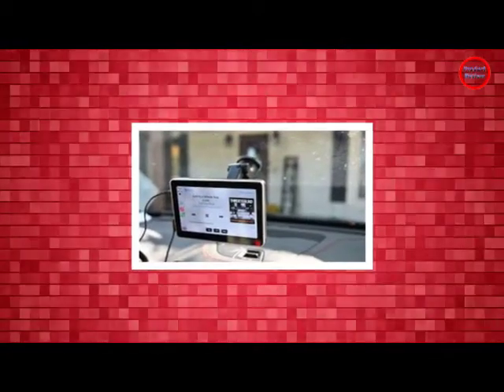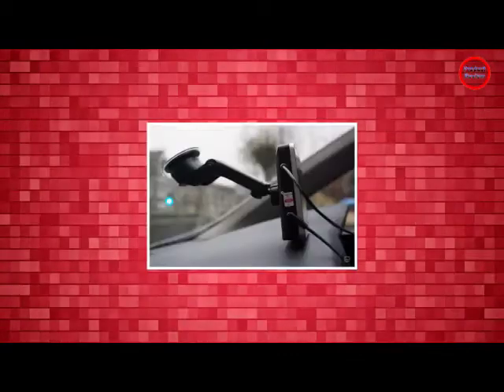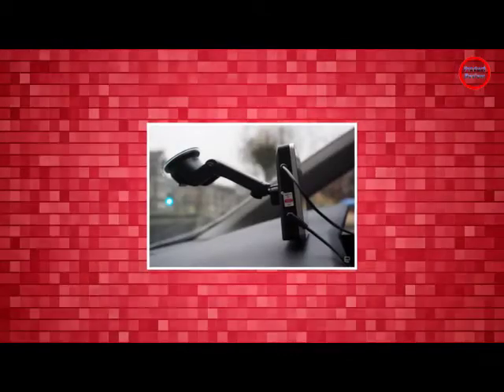I've been driving around with the Intellidash Pro in my car for the bulk of the holiday season, and I like it a lot.